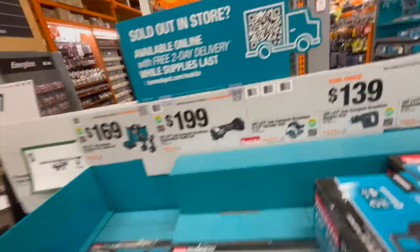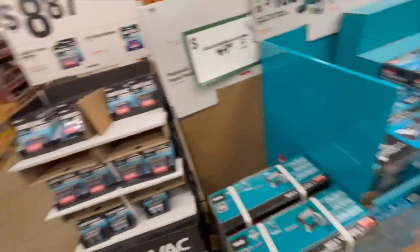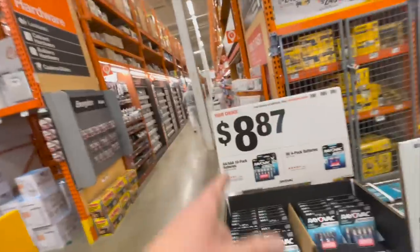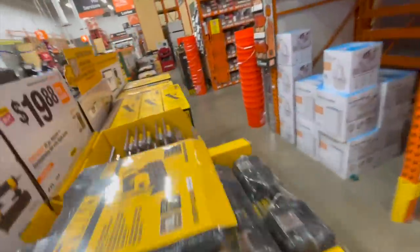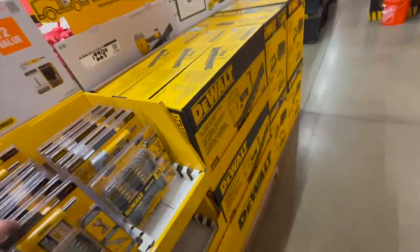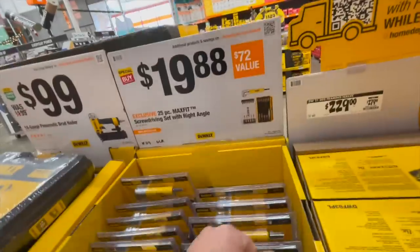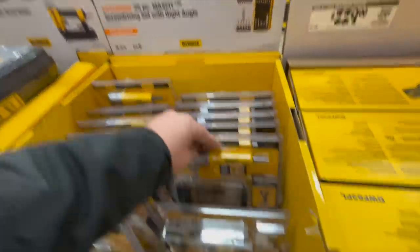I've tested them out on a lot of stuff. This setup at this location is like a cluster — that's why I don't come here, I'm not a fan of it. $19.88 for their 25-piece Max Fit screwdriver set.